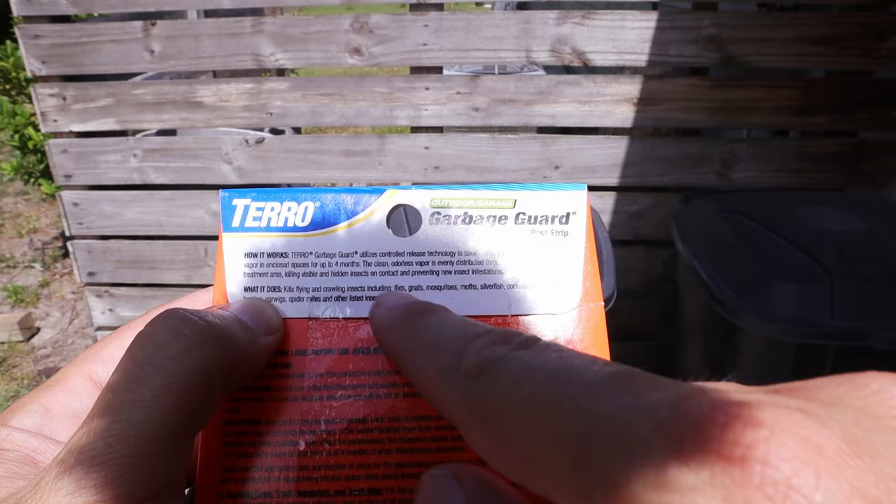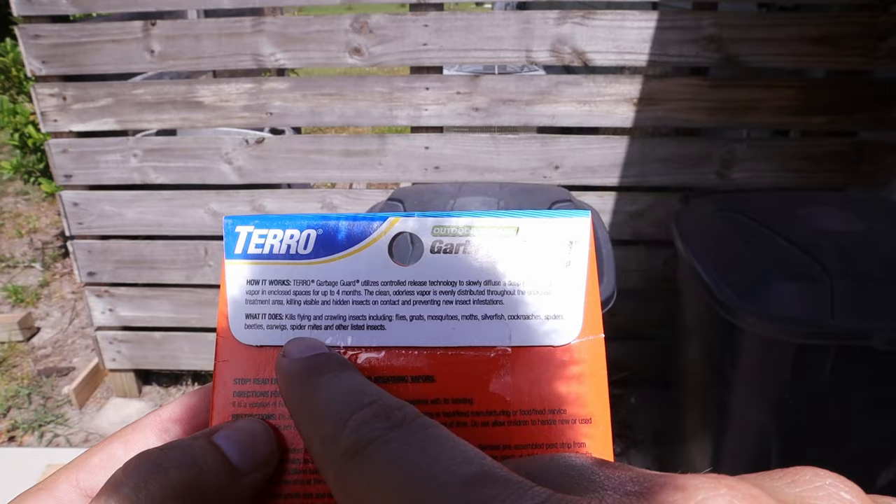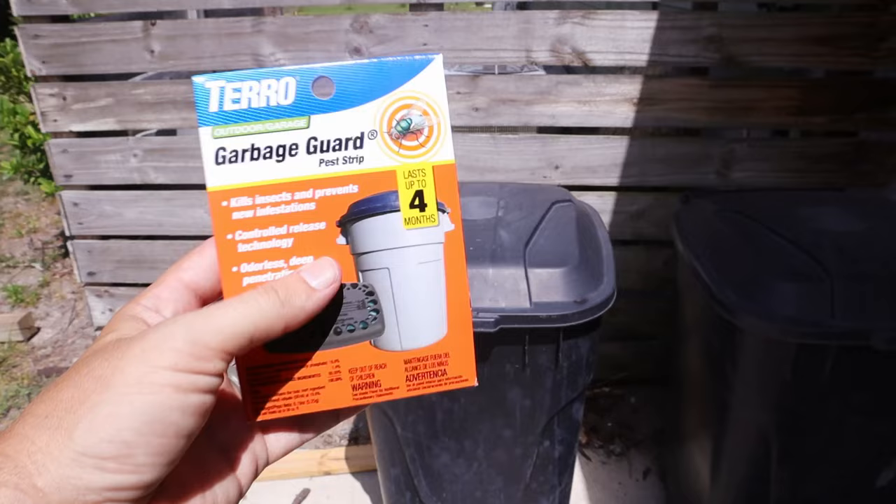It also lists what all it kills. So it kills flying and crawling insects, including flies, gnats, mosquitoes, moths, silverfish, cockroaches, spiders, beetles, earwigs, spider mites, and then there are some other listed insects. So it kills a whole host of different bugs that can be in your trash can.